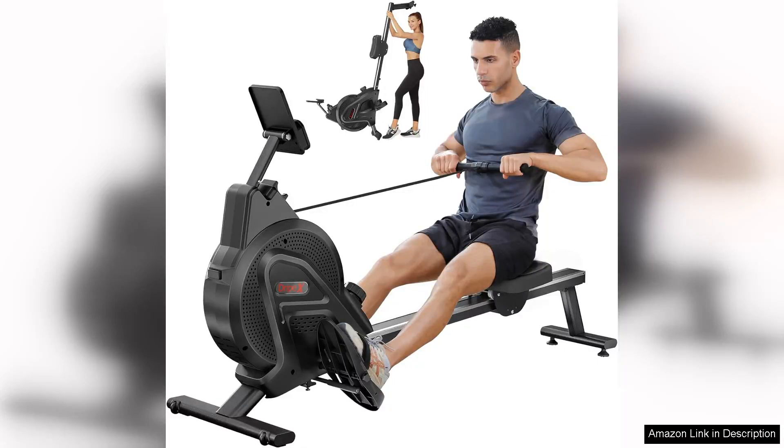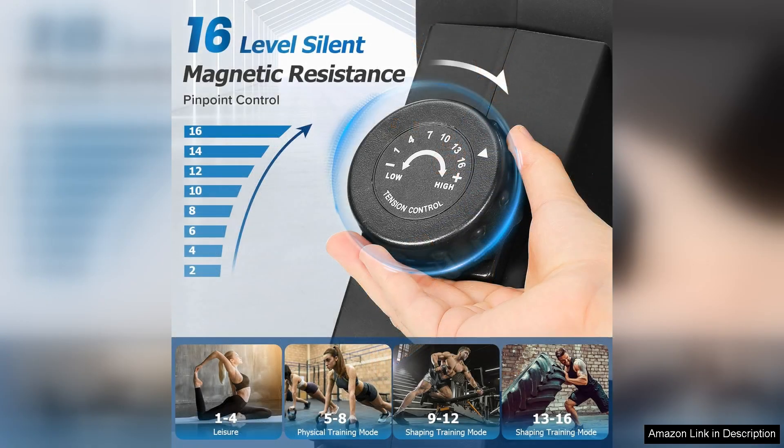The rowing machine with a 350 lbs weight capacity is a fantastic investment for anyone looking to get a high-intensity full body workout right in the comfort of their own home. This professional grade machine is perfect for both beginners and experienced rowers alike, thanks to its sturdy construction and smooth, natural rowing motion.